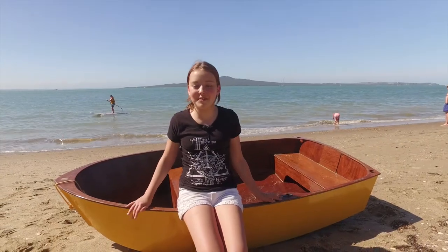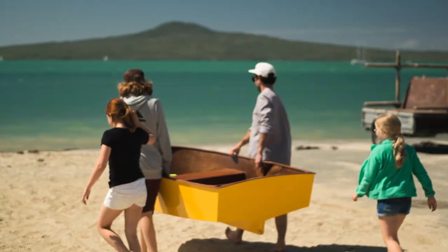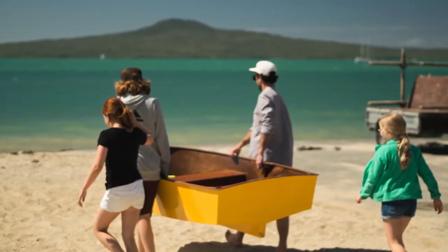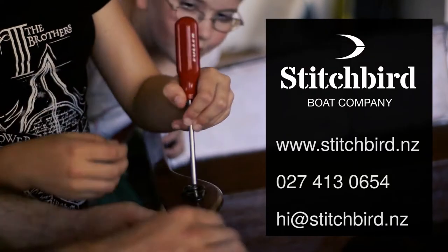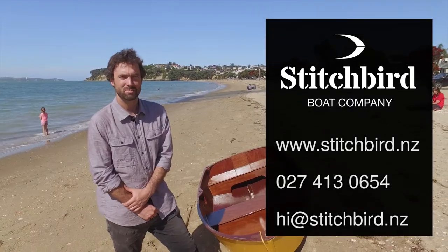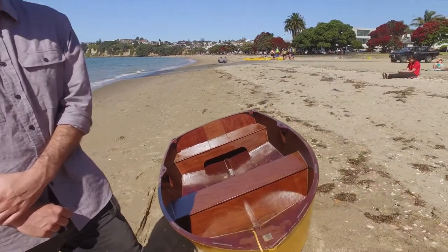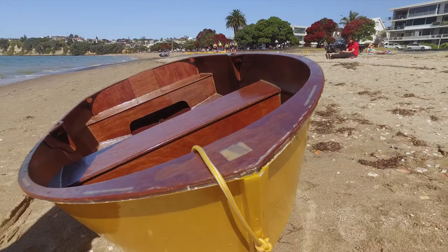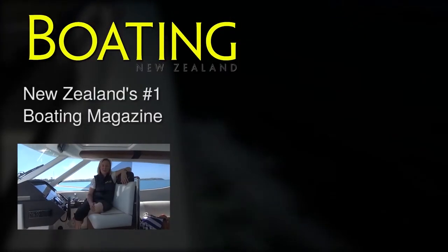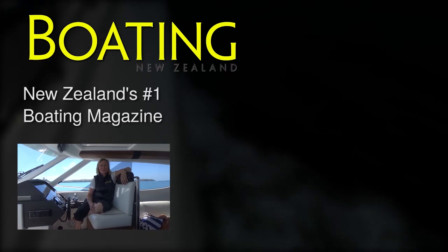I didn't really think I could build a boat, but this one was really easy to make and it's really nice. If you want to know more, you can jump online and check them out at stitchbird.nz. This has been Charlie North from Stitchbird — thanks heaps for watching. I'm Sarah El from Boating New Zealand. Thanks for watching and make sure you subscribe to keep up with the latest.